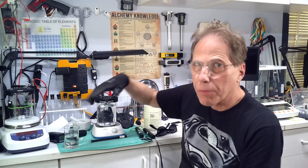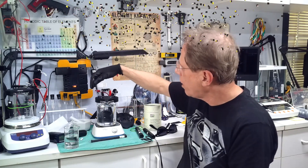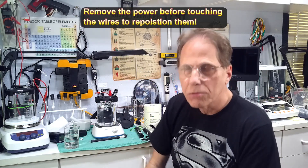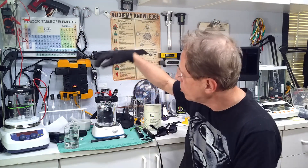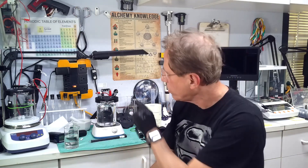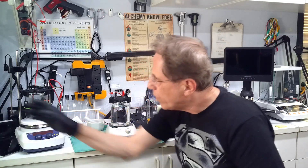One important safety tip for repositioning wires: if the plasma arc goes out and you need to reposition, never touch the wires while they are energized. Take your foot off the dead man switch, reposition the wires, then press the switch again. If you need to reposition again, lift the switch first. Get into the habit of doing it this way. Even with gloves on, do not touch the wires while power is energized.